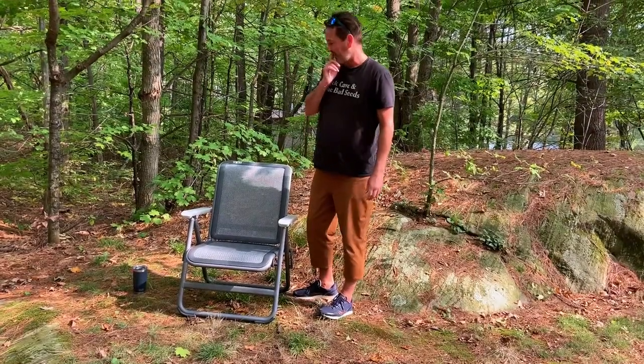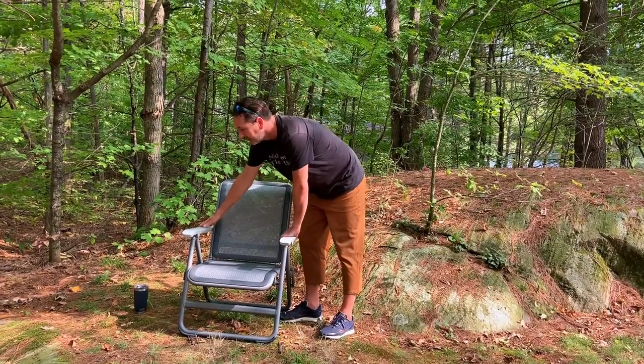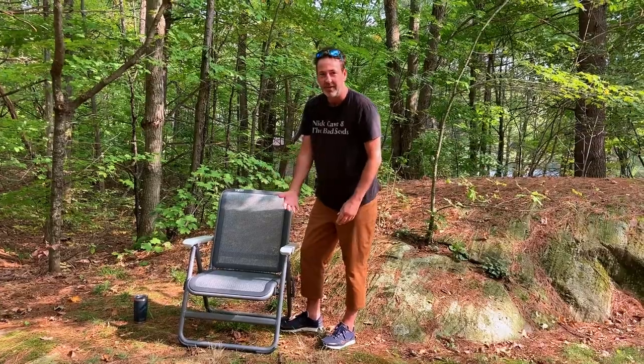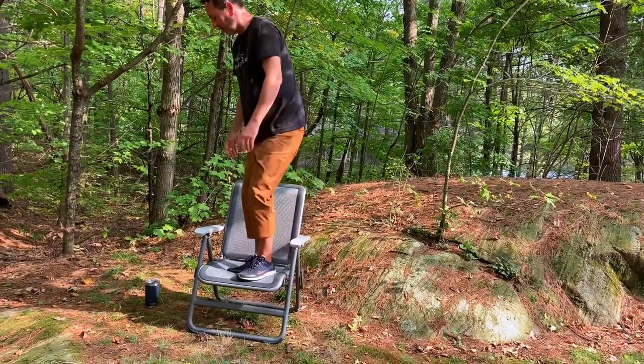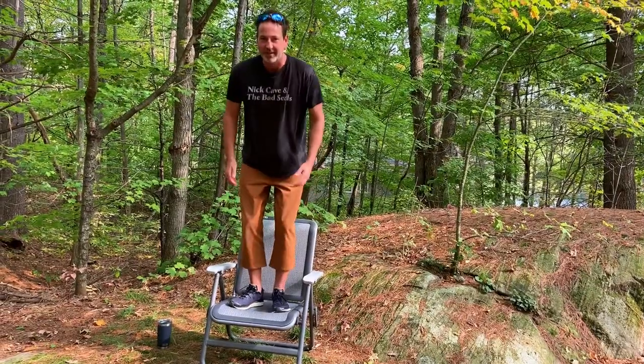Speaking of wear and tear, with regards to the material, the arms, and everything here — it's all UV resistant, so there's not going to be any fading over years of use. And this chair is so strong it can apparently hold up to 500 pounds, which is pretty solid for a camp chair.